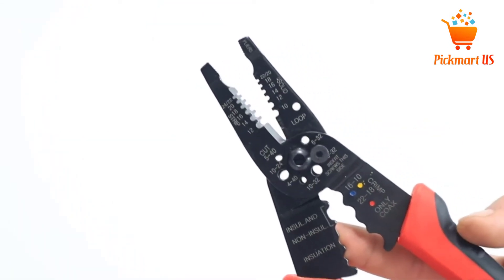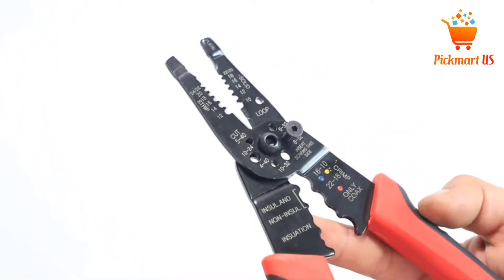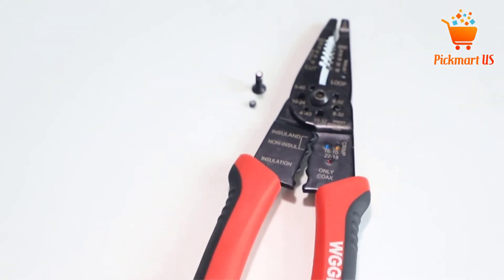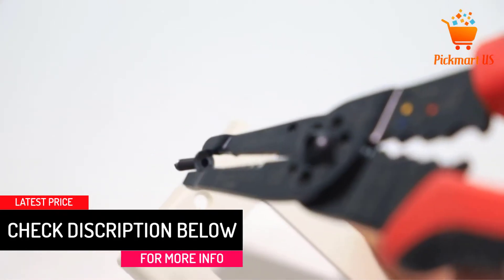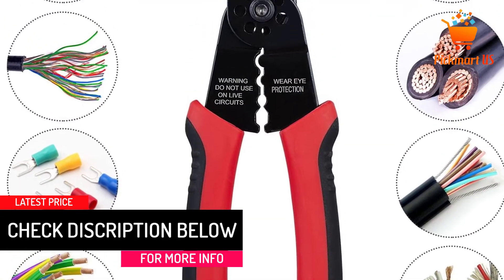The wire stripping tool is highly versatile for crimping and stripping needs, giving you a special option to guarantee top-notch operations. It features a strong gripping serrated nose to bring about simple shaping and pulling of wires.